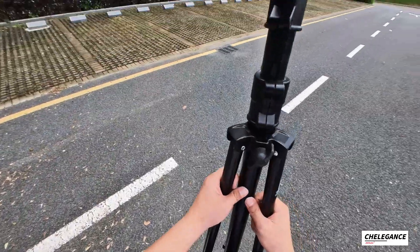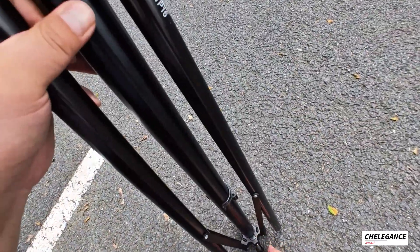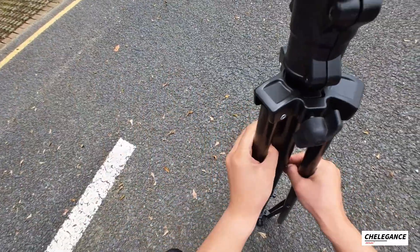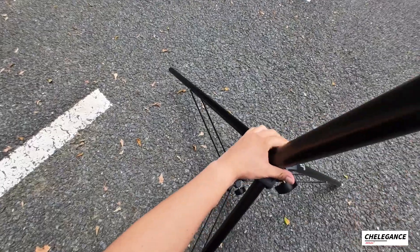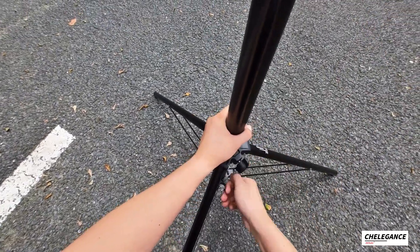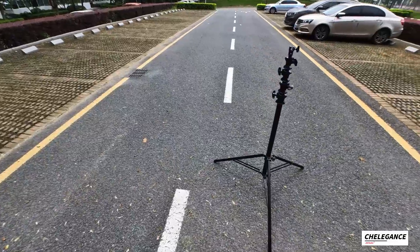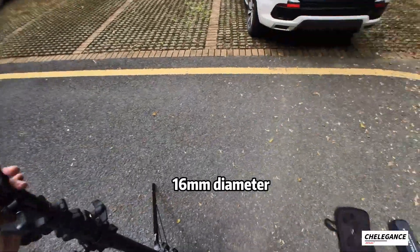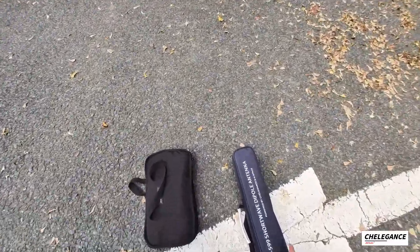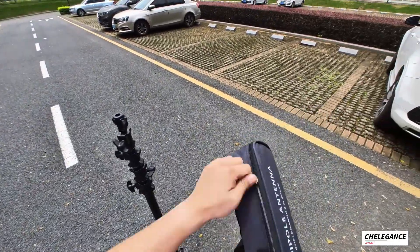First of all, we want to set up our tripod. The basic setup: extend the legs, raise a little bit, and then screw it in. You'll notice there's a hole here, and what you need is an adapter to be able to insert it.